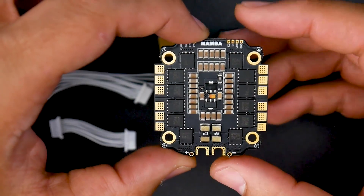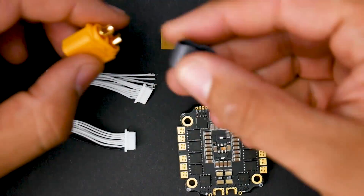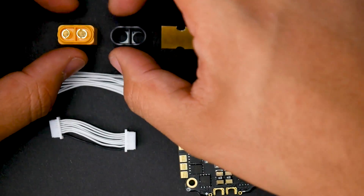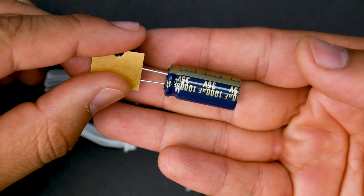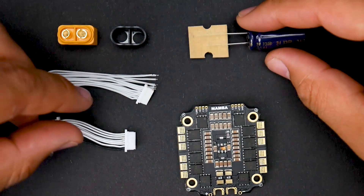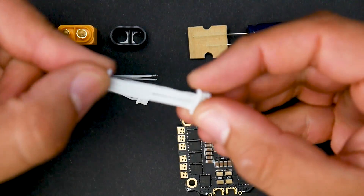Let's take a look at what they provide in the packaging. We also get an XT60 connector, but we don't get the power wires for that, so you have to get those on your own. And there's a nice fat 1000 microfarad 35-volt low-ESR capacitor which should be installed, and we also get two connectors.